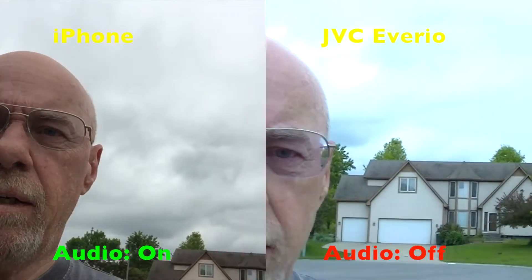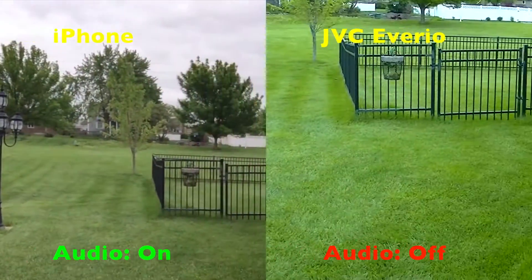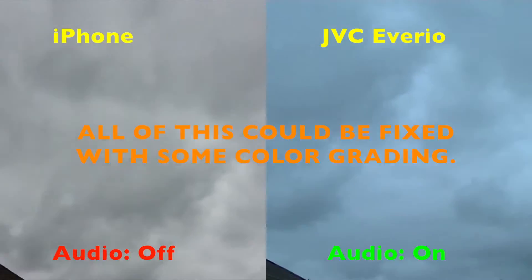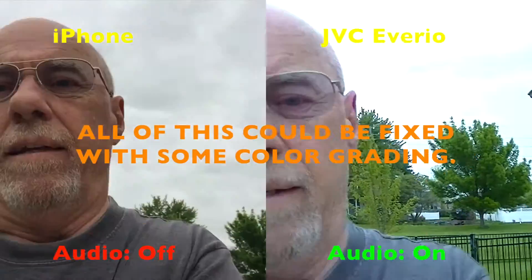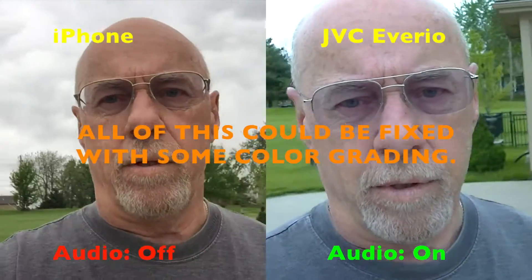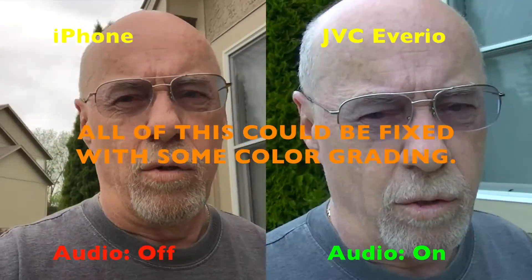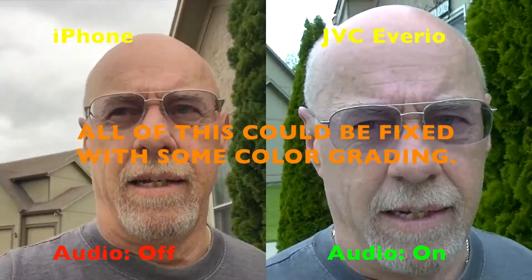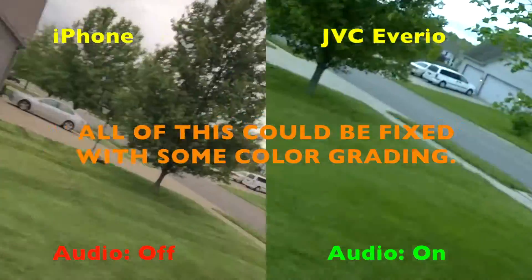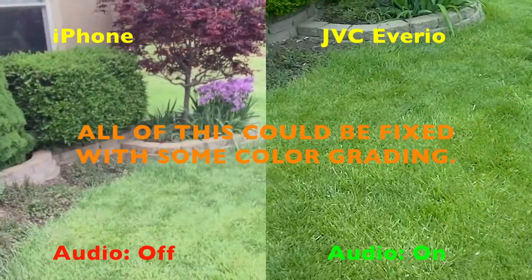So we're going to do a little test out here. We're gonna look out into the world, see what we can see out there, and look at the sky to see how that looks. We're going to go back in because it is a bit chilly out here this morning. I'll try to do a side-by-side, putting the Averio on one side and the Apple iPhone on the other. Let's take a look at the flowers real quick if we can get them captured. I have no idea what I'm shooting because I'm looking at the back of both of these.